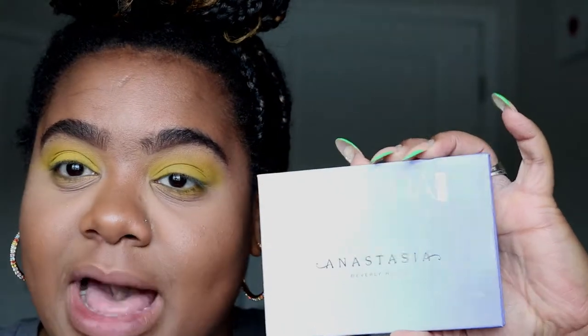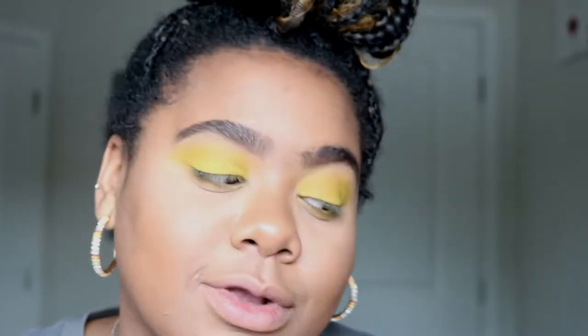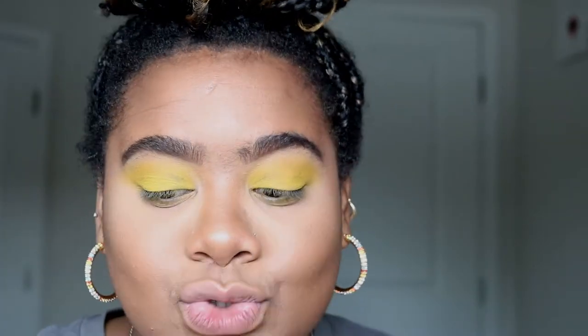Now it's time for my inner corner highlight and you guys already know what palette I'm going into for this — I am going to be going into my Anastasia Beverly Hills Aurora palette. Today I believe I'm going to go into Lyra, I just love Lyra, so I think I'm gonna go into Lyra today because honey, she'll be bringing it.